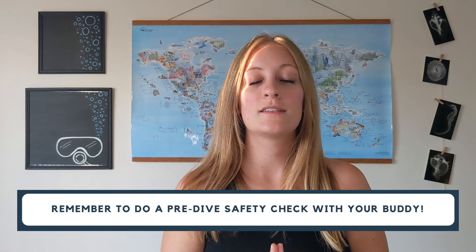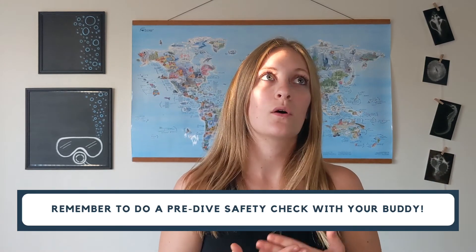Before every single dive, always do a buddy check. Go through BCD, weights, releases, air, and final with your buddy. If there are any special hand signals or anything you and your buddy want to communicate during the dive, discuss those before you enter the water, and then you should be good to go.